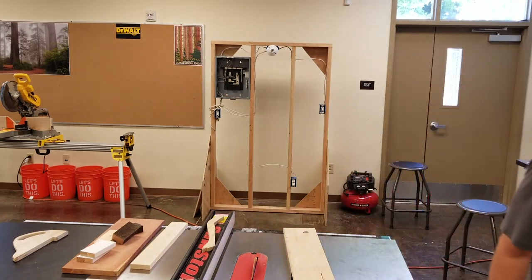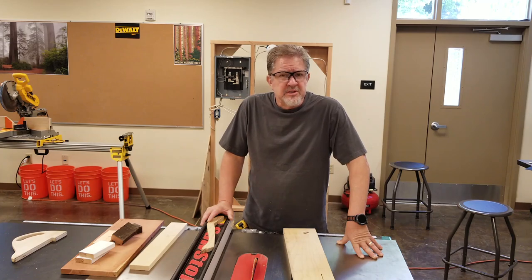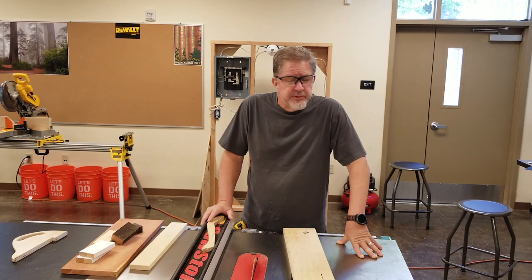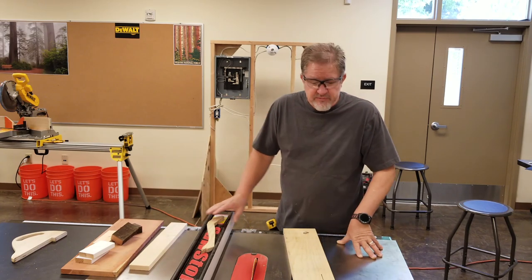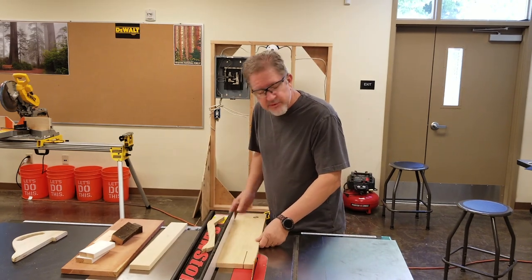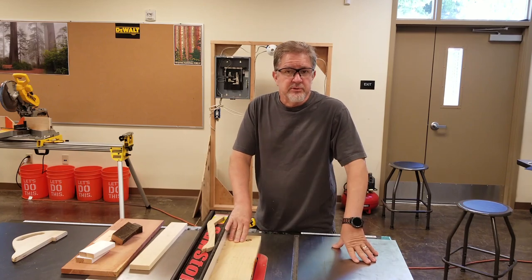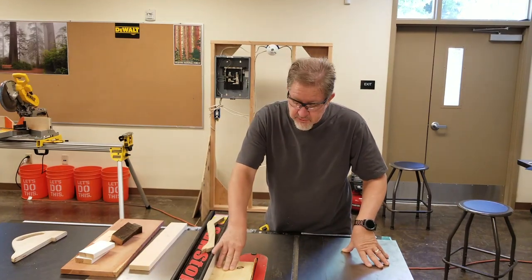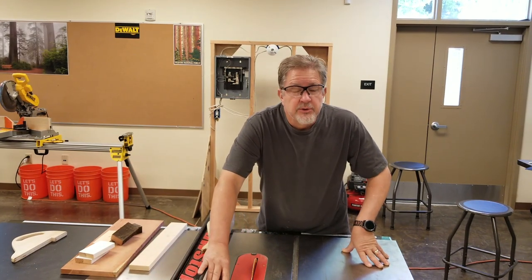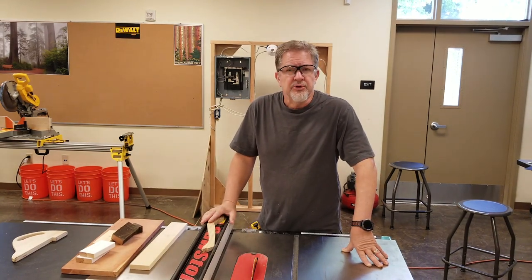Step five in correctly using the machine is called dealing with the unexpected. Unexpected things can happen regardless of your experience level. The classic one is: as you're using the machine and you get to the most critical part, one of your so-called friends is going to tap you on the shoulder and try to say something to you. The key is to make sure you complete the cut before you respond, or otherwise don't let your attention be deflected from what you're doing when you're running this machine.